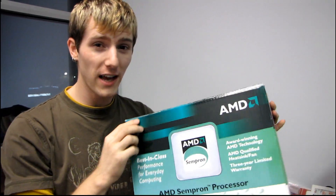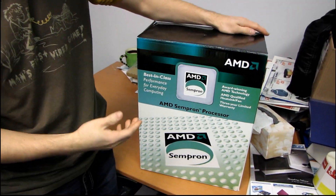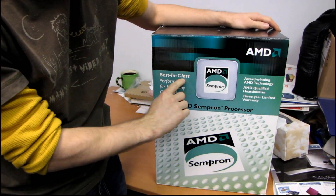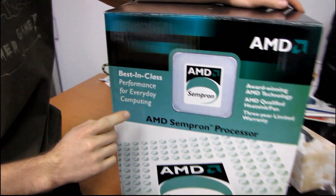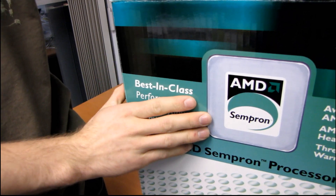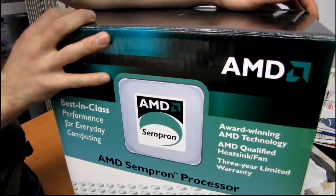If you thought my unboxing of the OEM CPU was my most ridiculous possible CPU unboxing, you were wrong. I just found this gem. This will be a retro unboxing, I suppose, because it's no longer best-in-class performance for everyday computing. This is the AMD Sempron, and this box dates back to when the Sempron was running on socket 754.